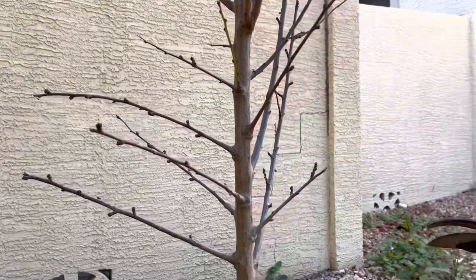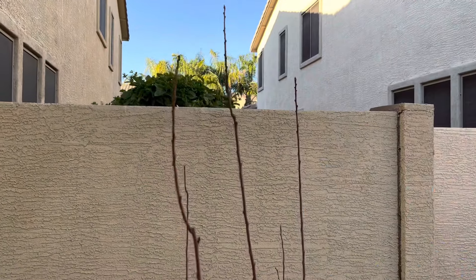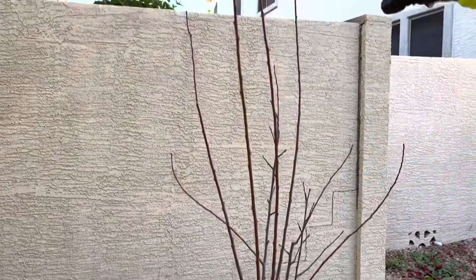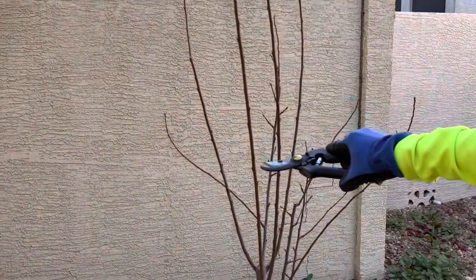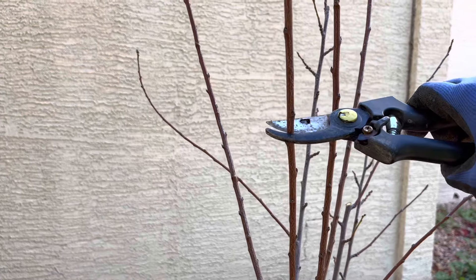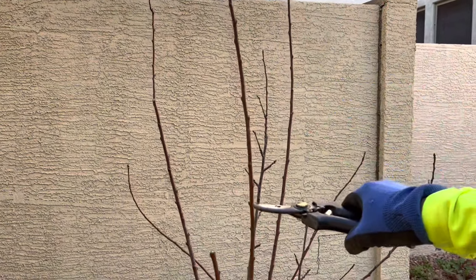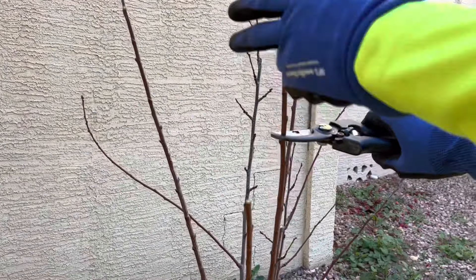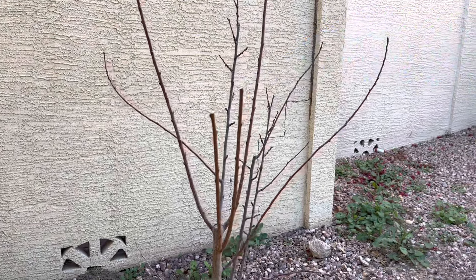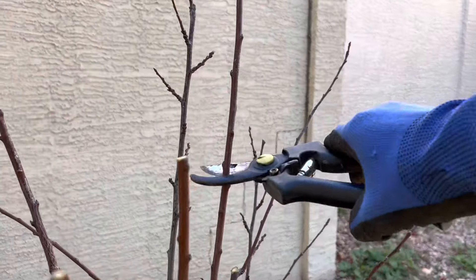Now I want to reduce the height. These tall branches I would prune to bring them smaller in height, so I would prune this branch probably about here — there is a bud here so it will grow along this direction. Then this branch has a bud here, so I will prune it here. I'll prune it here so there is a bud that emerges. This branch I'm going to prune to face in this direction, so I'll prune right about here.